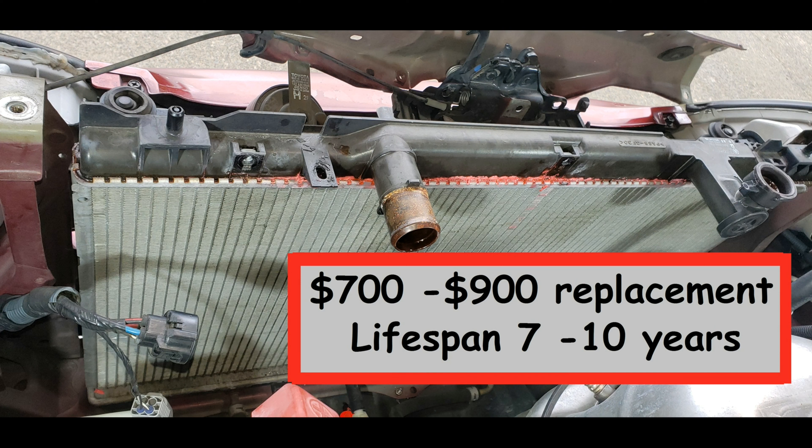Well, there you have it — we've come to the end of this journey. You've saved yourself $700 to $900, and your Camry will be running like a top for at least seven to ten years. Thanks for watching.